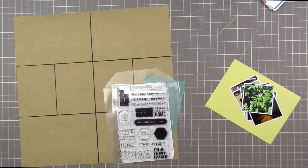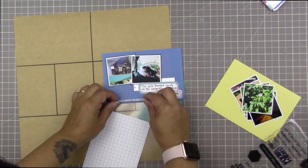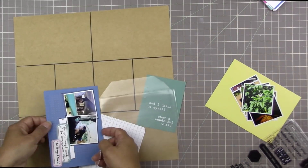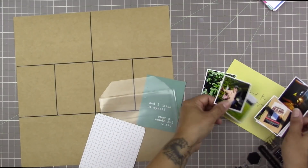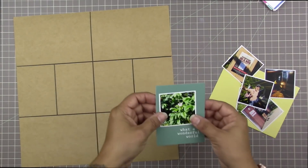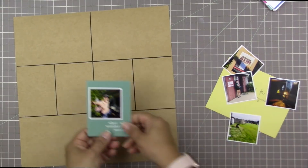Now I have this Home Sweet Home stamp set from Kelly Perky - I think it came in a project life kit - and I'm trying to find a place for this phrase. It says 'home away from home' and I'm not going to get it on this card, but I don't want to forget it because it's perfect for a camper - it is your home away from home. I'm a little nervous I'm going to forget that phrase.